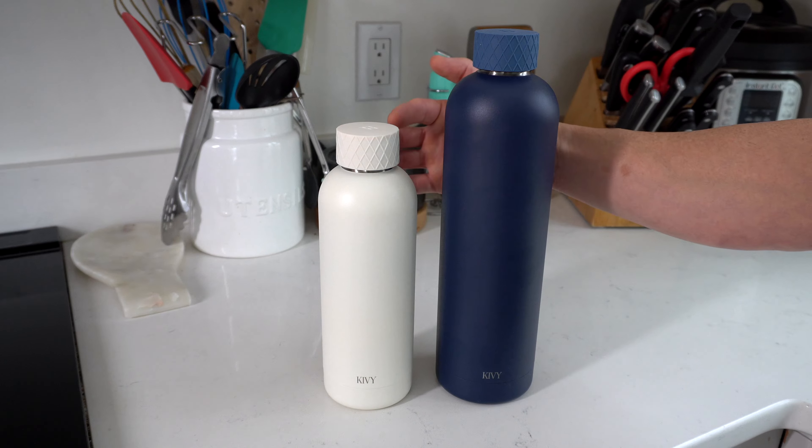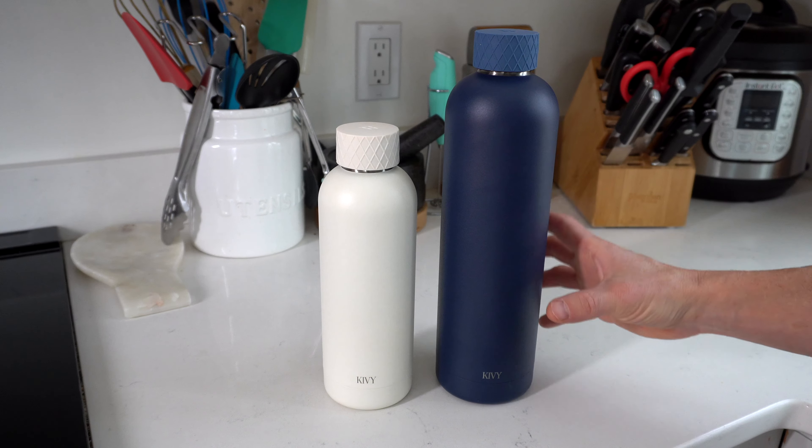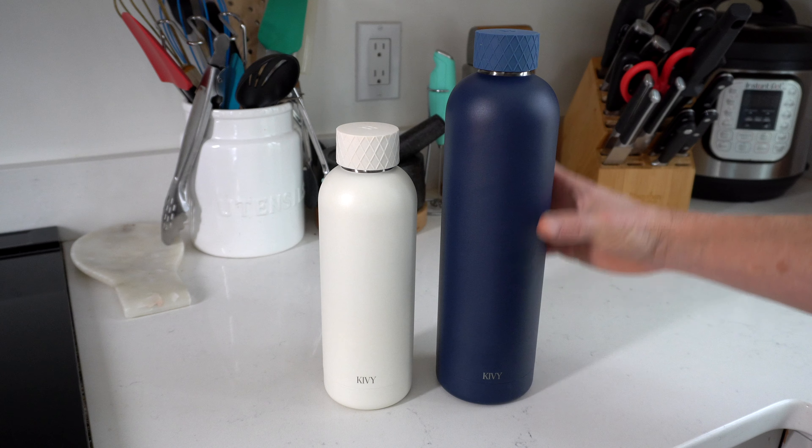We've got a couple different sizes here — a 16 ounce and a 32 ounce — and they have a variety of different color options. All of those colors look amazing.